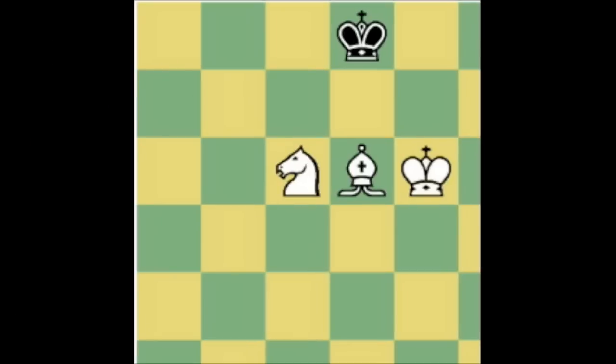The fourth way to draw a game is where the players make 50 moves without moving a pawn or capturing a piece. This would come up in difficult checkmates like the bishop and knight checkmate, or a queen and king against a rook and king. You must finish the checkmate in 50 moves or the game is a draw.